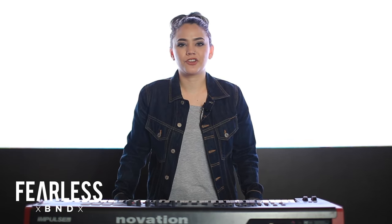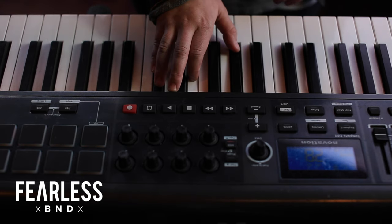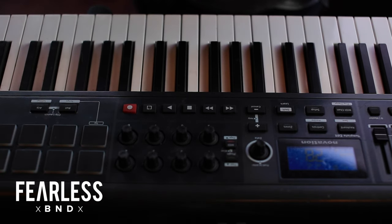For the second part we use a piano sound for the bridge and the chords that I play are D flat major, F minor, A flat major over C. Let me show you how it goes.